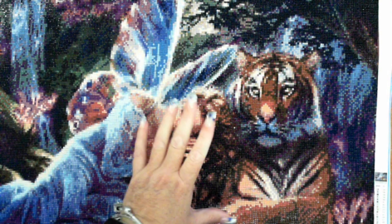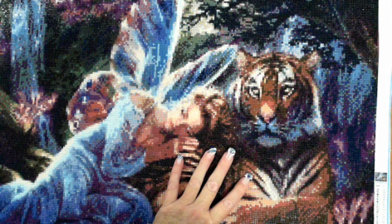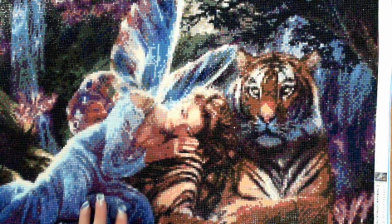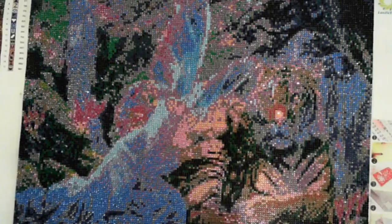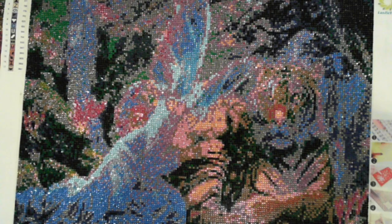This is Fee from Diamond in the Rough. I'm not reviewing this one — this is the Forest Fairy and the Guardian Tiger I did from Heartful Diamonds, 60 by 45. What I'm reviewing is what's underneath. This is a rhinestone from Liao Yi Yuan.